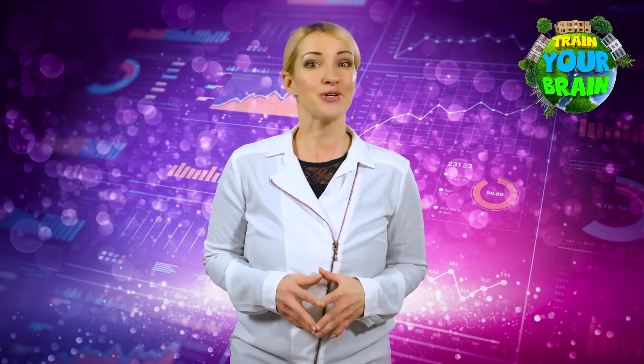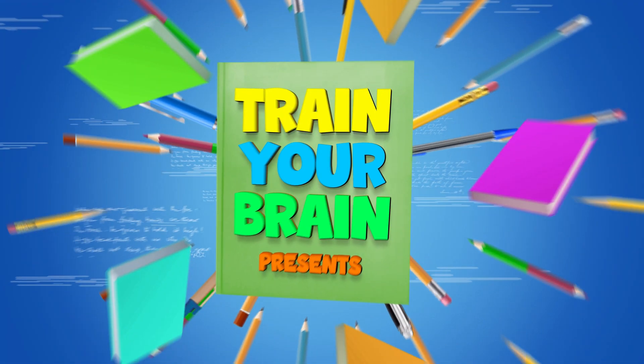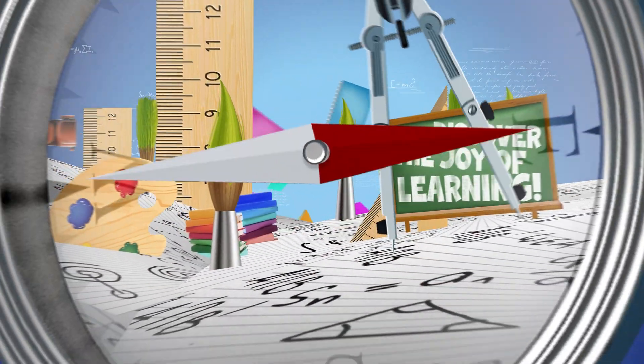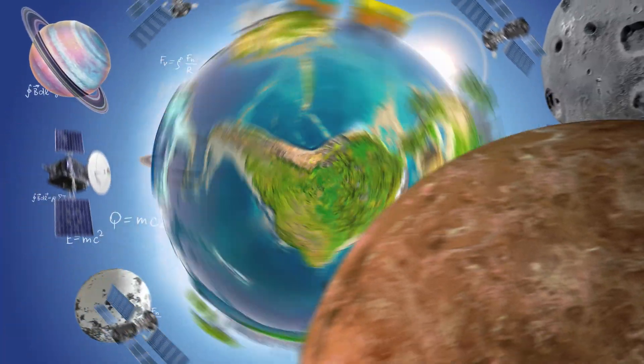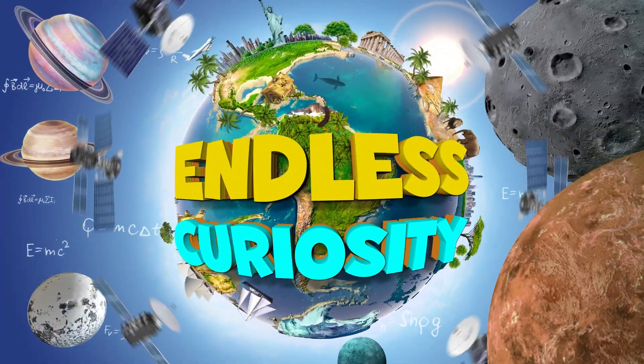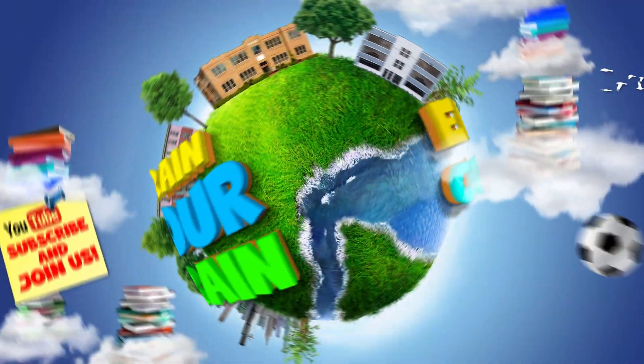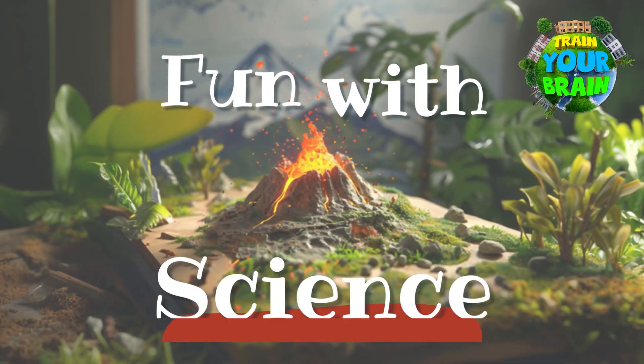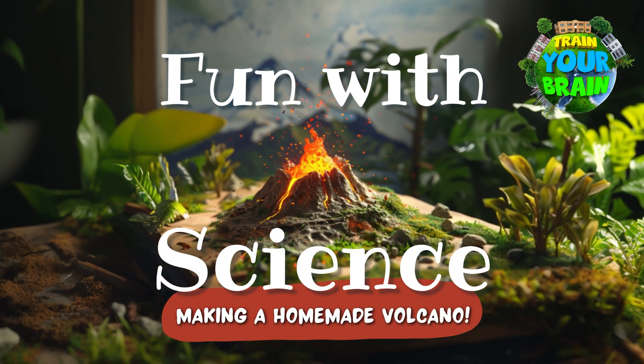These videos are made to inspire young and older explorers alike. And now it's time to start! Today I have something really special for you. Are you ready? So let's start! Fun with science — making a homemade volcano.